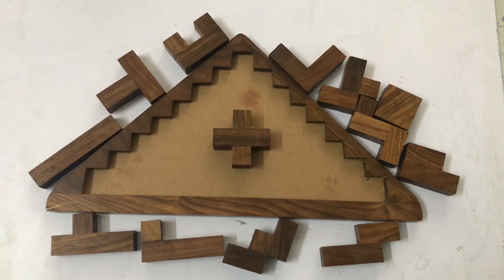Hey Puzzler! Welcome to the Paisy channel. If you are new, please subscribe.